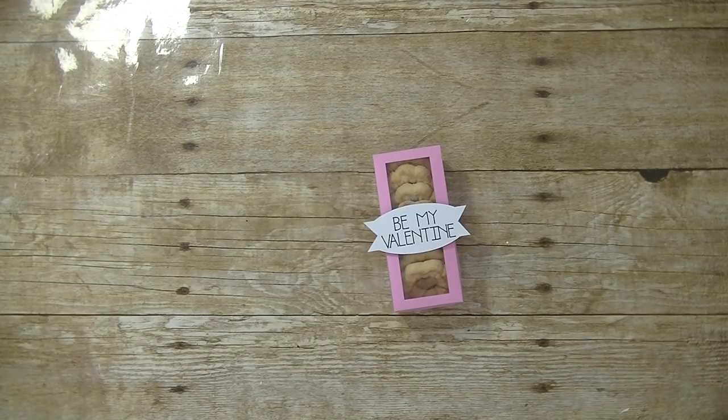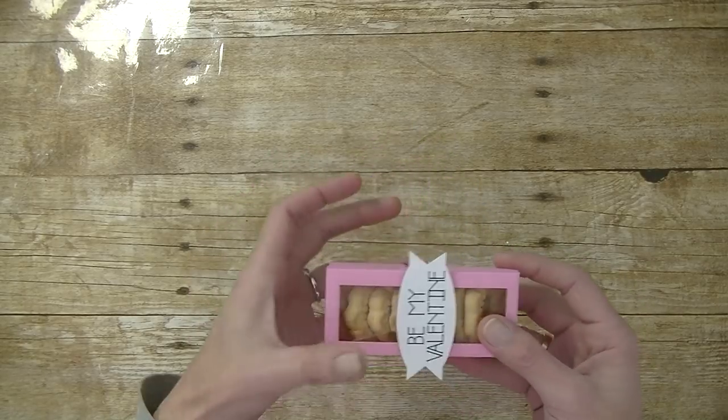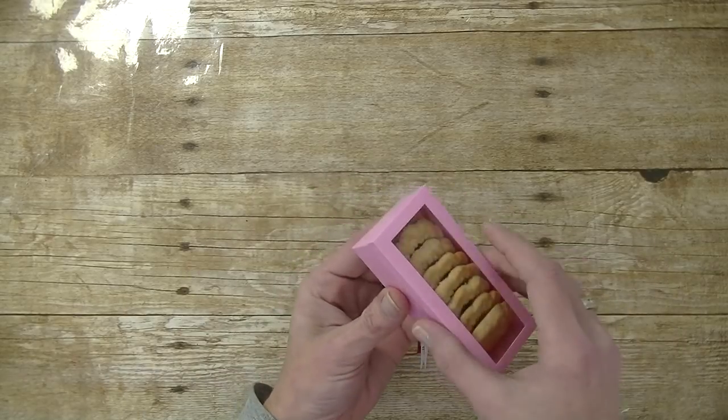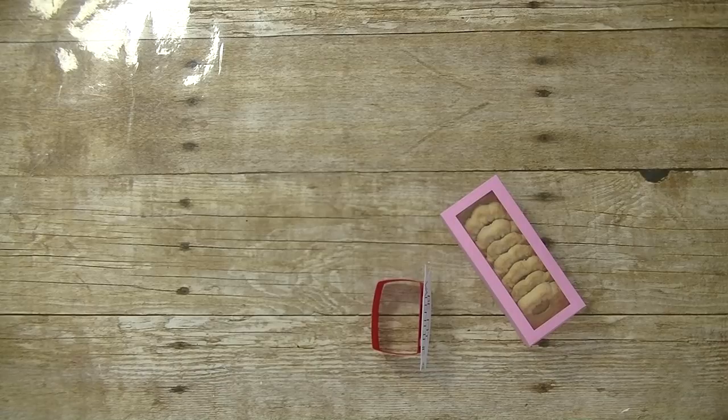Hey guys, it's me Stace. I am back again today with another Cricut Explore video. We are also doing our Making a Monday project. Today we are making this really cute little box. It has 'Be My Valentine' on the front with a little belly band. On the inside it holds a few cookies. Let's go to the computer and we will get started.